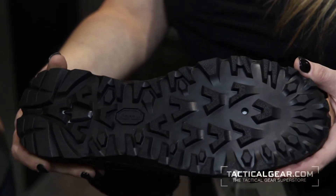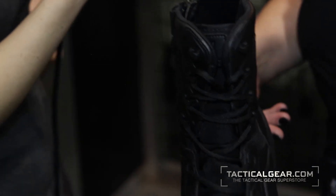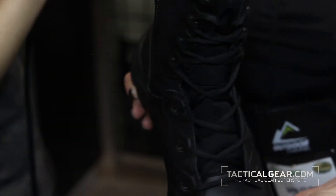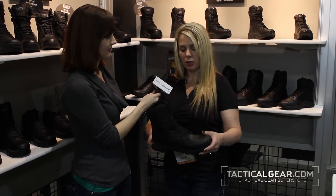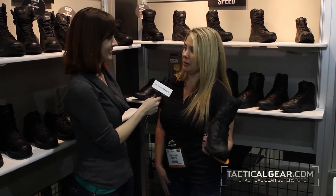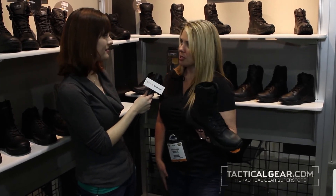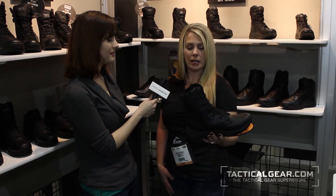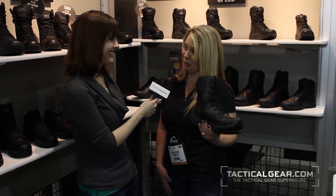When is this going to be available? It's launching in the 2013 line, so it'll probably be available around March or so. Who would you say is the best audience for this shoe? This shoe is built for that young guy who just came out of the academy, who is raised around those sports-influenced brands and wants to be fast — he wants to get his perp quick. This is the boot for those guys.